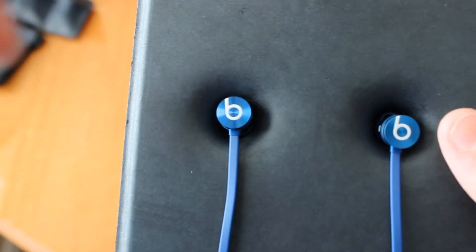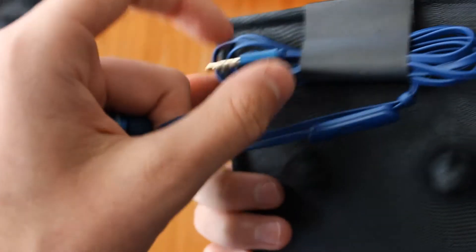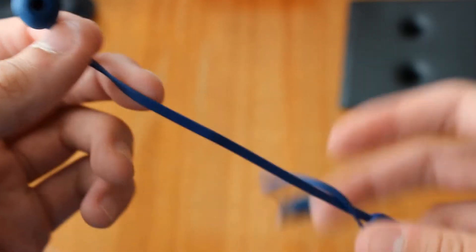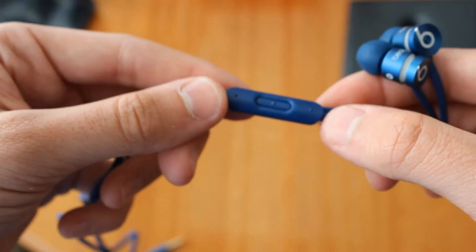And here are the headphones — sorry guys, work with me if it's not perfect focus. I'm just going to take these out — wrap behind there — okay, almost dropped them. So here they are, they're aluminum. I'm going to try to get a new lens for my camera to focus better. But there they are — the blue. The cord is flat because it helps so it doesn't get tangled. There's a volume control and here's the cord.